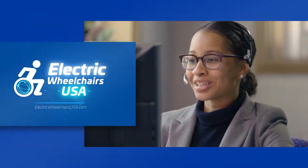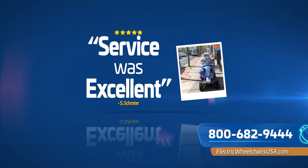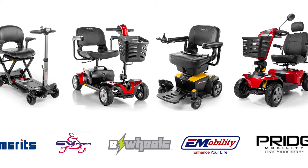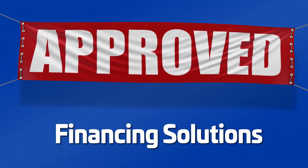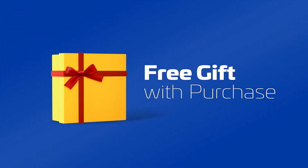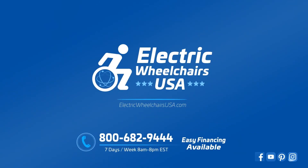Here at Electric Wheelchairs USA, our leading mobility experts are waiting to take your call and to assist, consult, and answer all your questions seven days a week. We carry only the best products from the industry's most trusted brands. With an authorized manufacturer warranty, convenient financing solutions, low price guarantee, and free gifts with every portable travel scooter purchase, it's no wonder our customers choose Electric Wheelchairs USA every time.